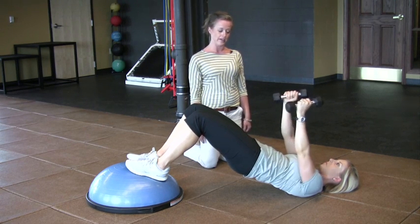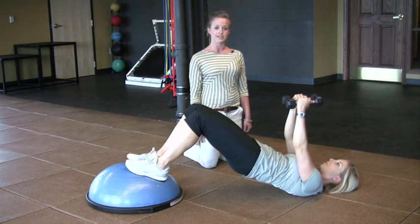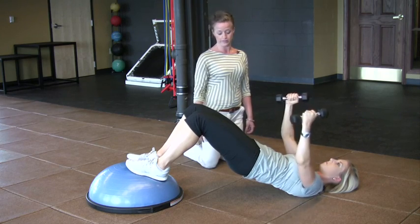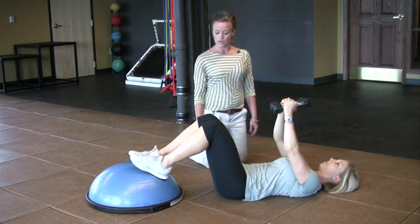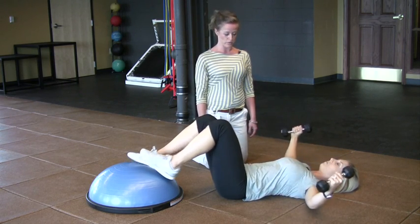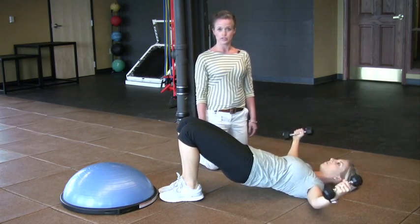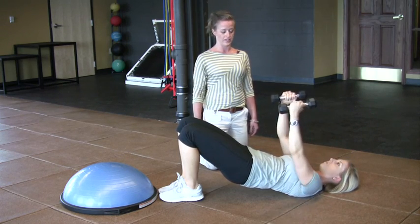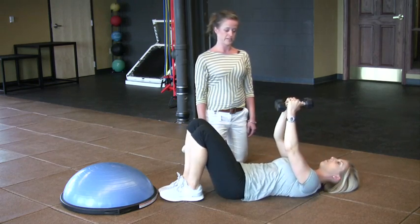Brittany is going to go down to her chest fly, keeping everything stabilized, and then coming up, keeping her head relaxed. If that's too hard, you can do the chest fly on the ground with legs down, or do the bridge on the ground without the BOSU. If that's too easy, you can do a single leg bridge on the BOSU. The main thing is to keep that stomach tight so you're not having any low back pain, and your head is nice and relaxed.